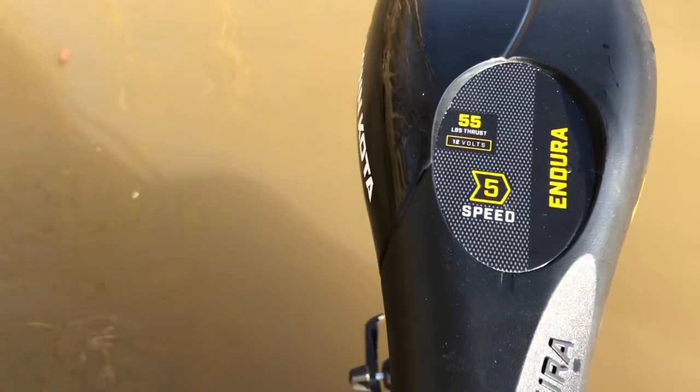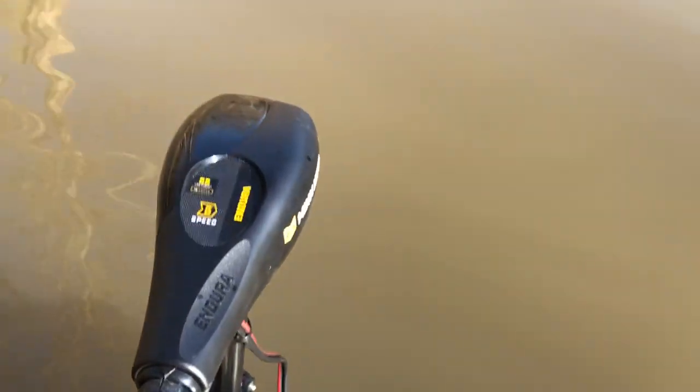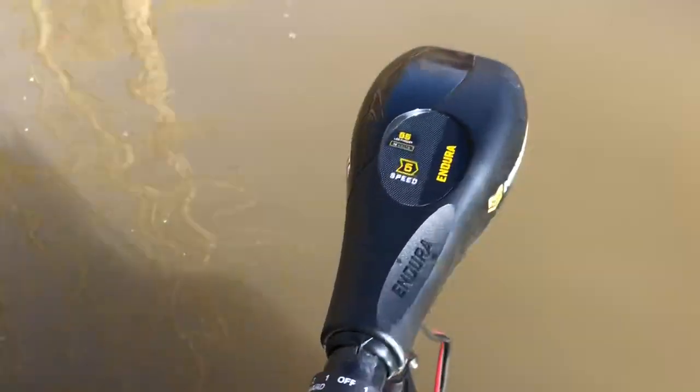They also have another model called the Endura Max, and it actually has half settings instead of just having the full one, two, three, four, five. I haven't found that this is an issue. Some people say that the settings are too fast, but I don't believe so.